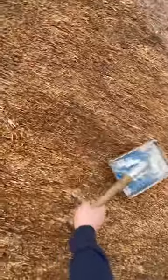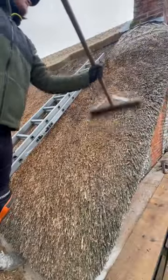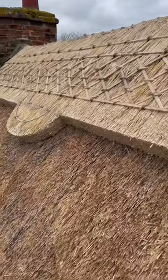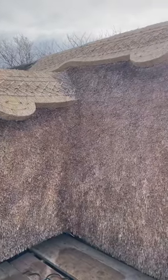Giving the roof a little smack with the legget, taking out all those lumps and bumps, then give it a little sweep taking off all the loose ends. Ridges done, roof is all dressed — there we have it, job done.